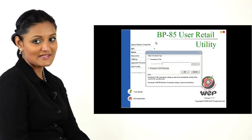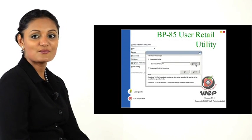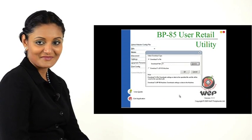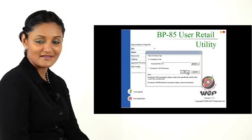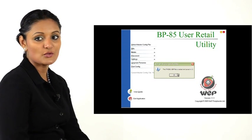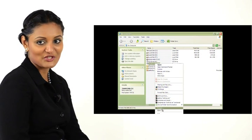In the next panel, choose Download to File. Click Browse and point to the USB drive. Click OK. An item database file gets created on the USB drive. Eject the drive through the normal Windows procedure.